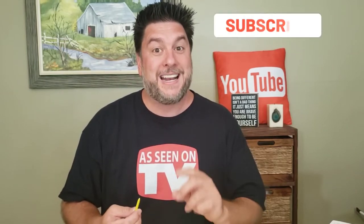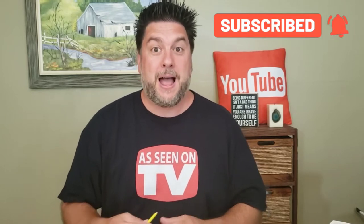This is Jeff with Jeff Reviews for You. My channel is dedicated to reviewing mostly as-seen-on-TV items. I look at some consumer gadgets and other household items, and once in a while I do a little DIY just because I like to. If that interests you, I would love it if you would subscribe to my channel and click the bell below so you're notified every time I release a video.